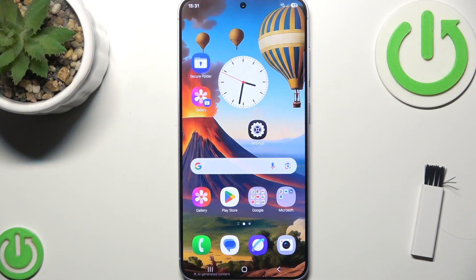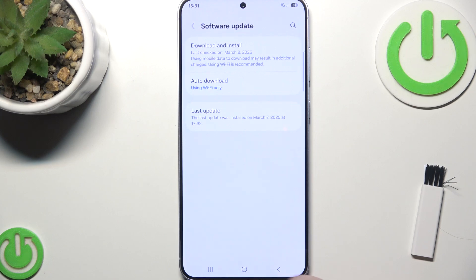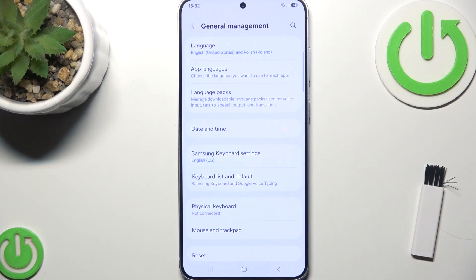If none of these solutions worked, try a factory reset because it might fix all software issues. Go to Settings, then General Management, and then go to Reset.